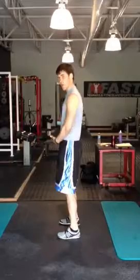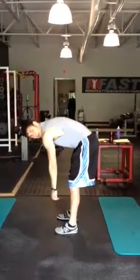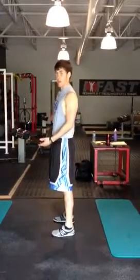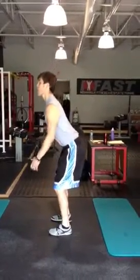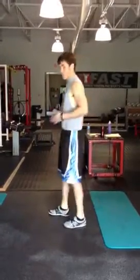A lot of people, when they do a hip hinge, are almost afraid of bending their back — afraid of rounding over. So what do they do? They do the opposite. They try to keep themselves really upright, but then they'll either tip over or they're not going to use their abs at all.